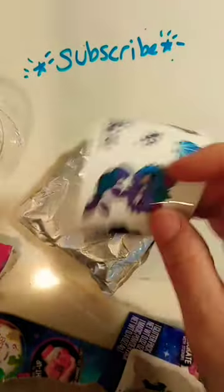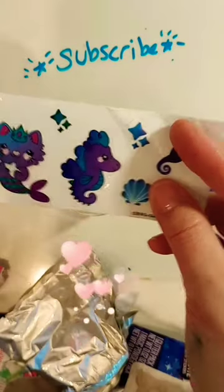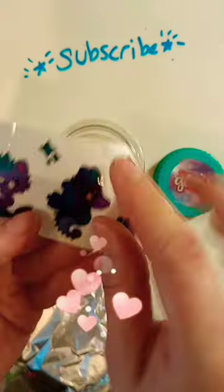Stickers to decorate the jar. This one's really cute, the mermaid cat. So I think I'm going to put on this one, the seahorse.